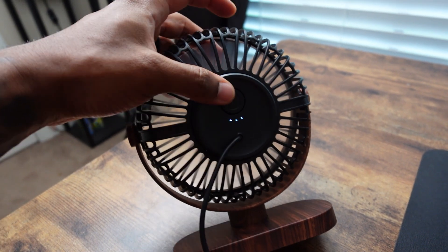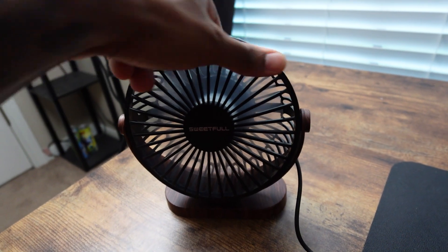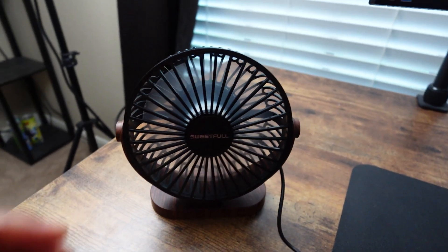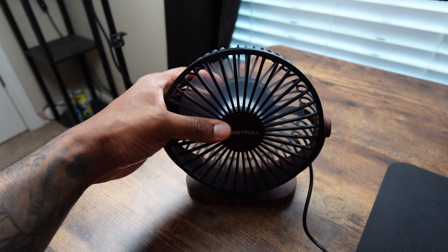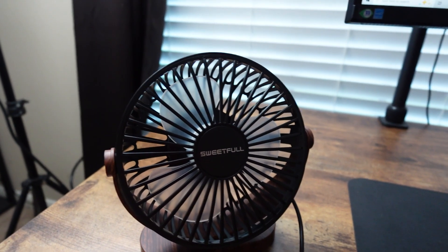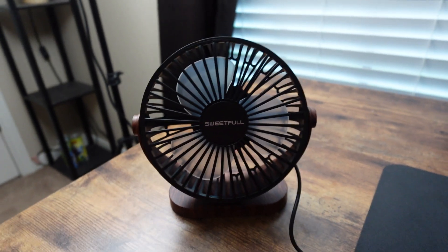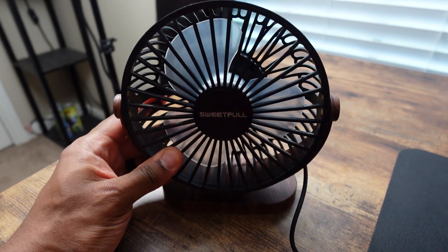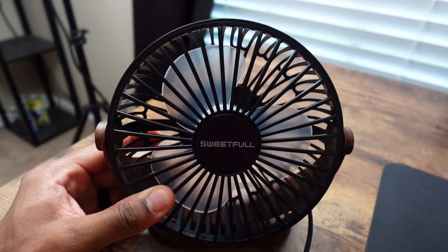Second one and three — and that third one is pretty dang powerful, I must say, for a small fan. Very impressed by just the power of this fan. I think a small fan like this is perfect to take to your job if you have a desk job, or even for a computer setup in the summertime when it's hot. You can't go wrong with this fan right here.